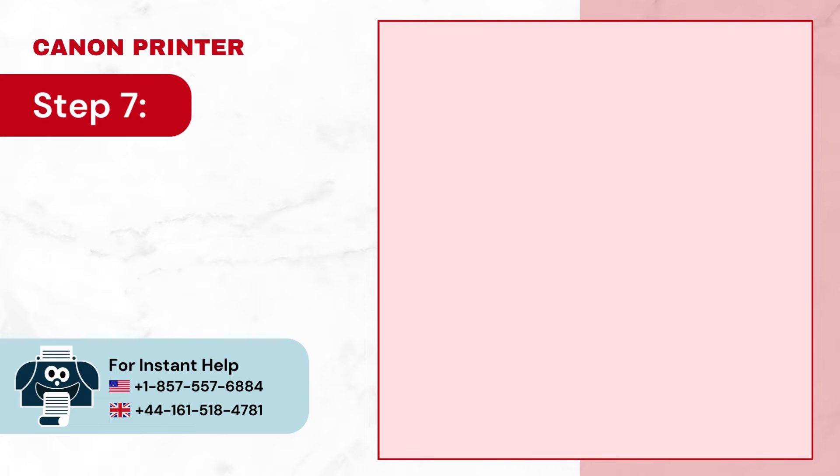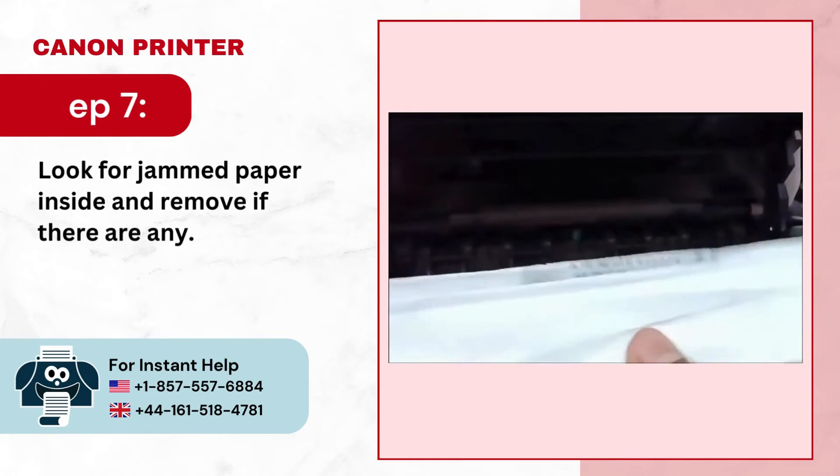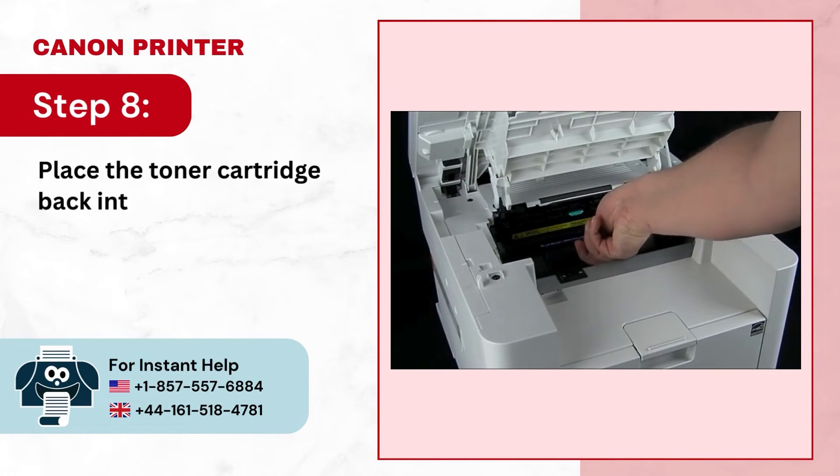Step 7: Look for jammed paper inside and remove if there are any. Step 8: Place the toner cartridge back into the machine.